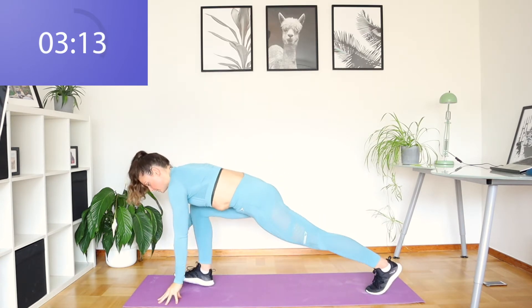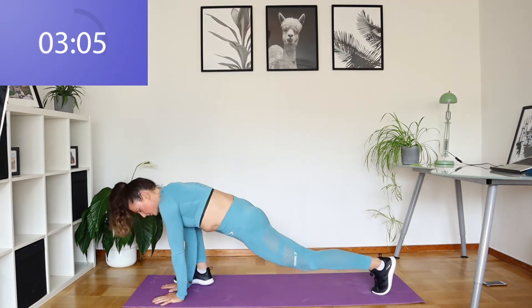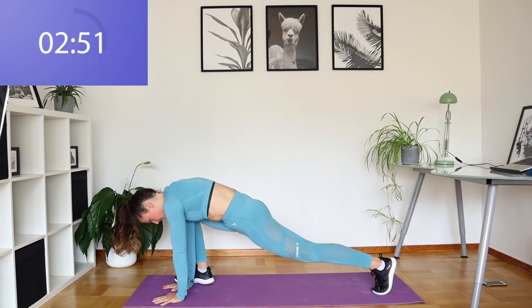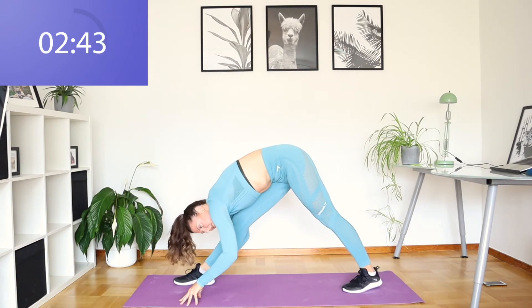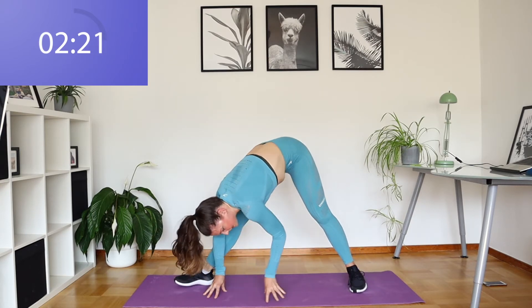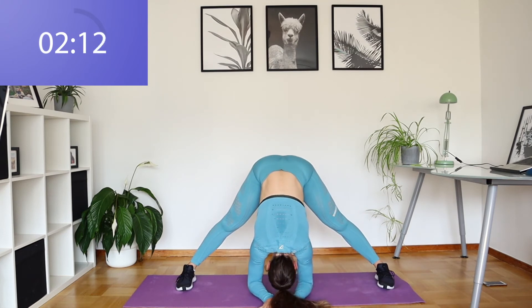We're going to swivel into that long lunge, same side, coming down. Try to get your hands to the ground. Pop the back knee down if you need to. We're going to straighten that front leg and just lower your chest towards your leg and let your head hang. Then walk your hands round into the middle here and just let your body hang down. Try and get those elbows down to the ground. Let that head hang.